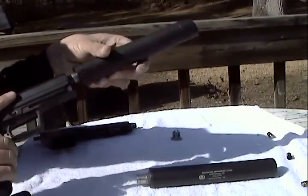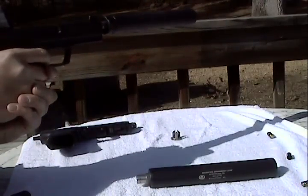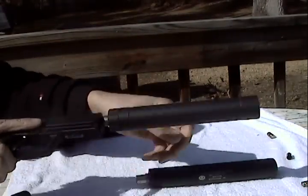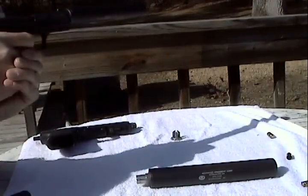And back to the 9mm can. And then just for giggles, here's the 22 — dry.